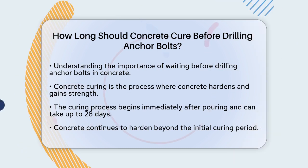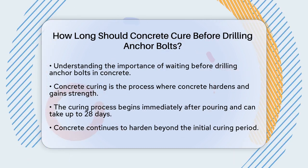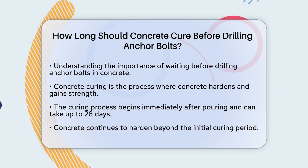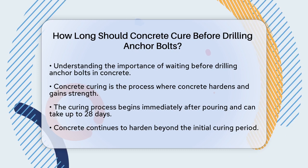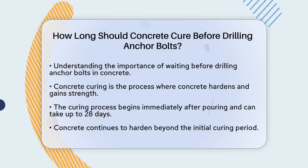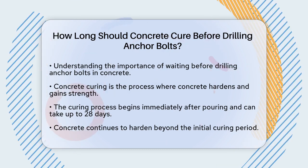First, let's talk about the curing process of concrete. Concrete curing is the period during which the concrete hardens and gains its strength. This process starts immediately after the concrete is poured and can take up to 28 days to be mostly complete, although the concrete will continue to harden over time.